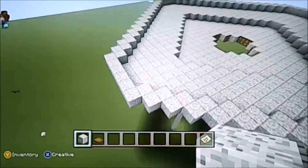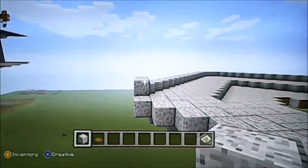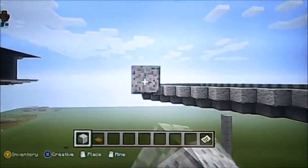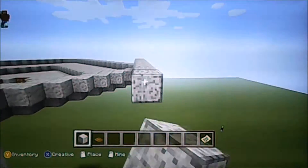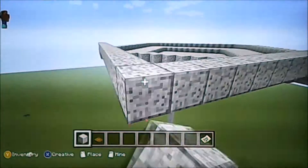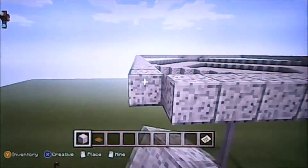Every drop off should be seven blocks long except for the last drop off. Since this is the outer wall, we're going to add a layer on top of our sides and go all the way around and just square it off. Once we get all the corners done this will be our perfectly square pattern.